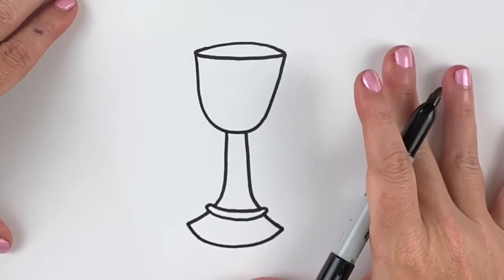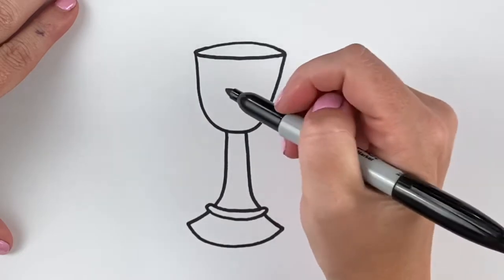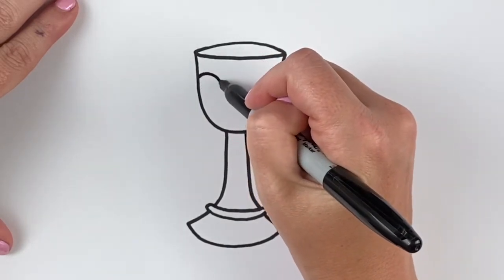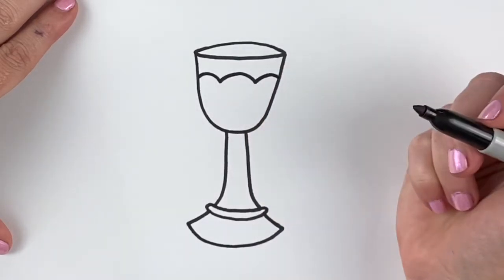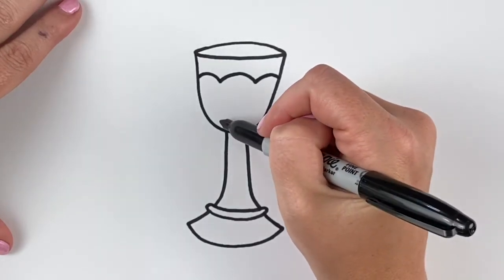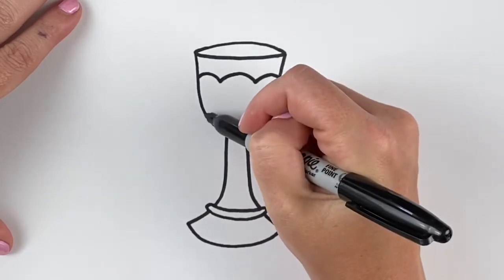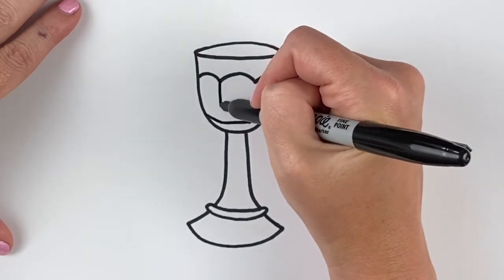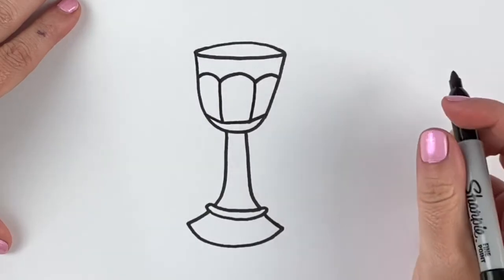Now we're gonna move on to putting a few details on the chalice. I'm gonna start with a bumpy line that has three big bumps — bump, then a middle one, bump, and then a third one. Now we're gonna come in and put a straight line under that middle bump, and angle it slightly up on each side. Then connect these to the bottom, and that makes a design on our chalice.